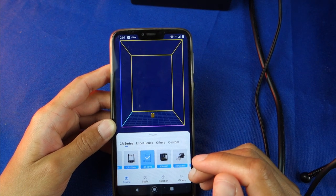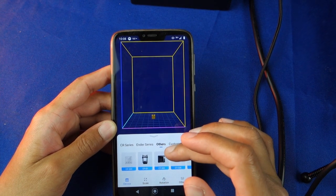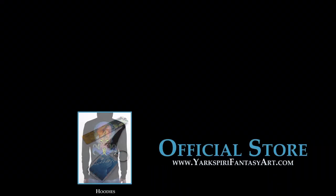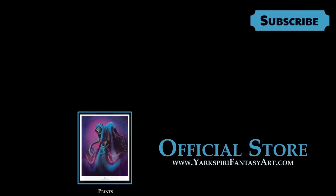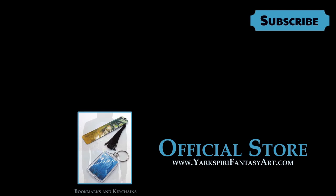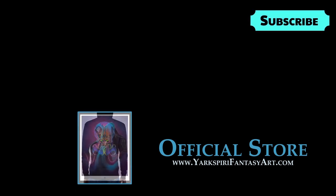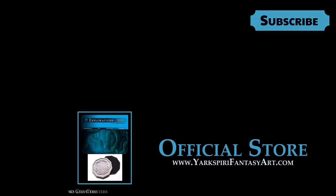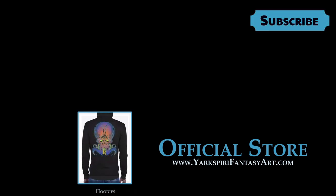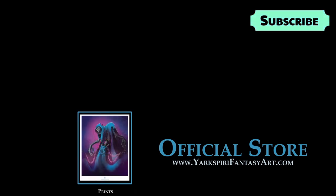Thank you guys for watching and I hope to see you soon. If you liked this video please feel free to subscribe, and should you wish to support more content like this you can do so by visiting my online shop in the description below. I also do live streams twice a week on Twitch, so make sure to keep an eye out for those if you're interested. Thank you and take care.